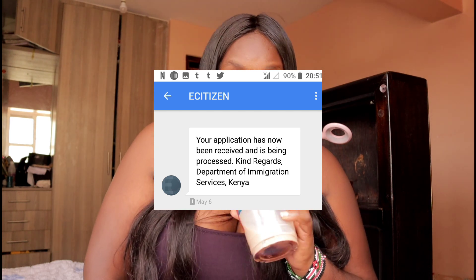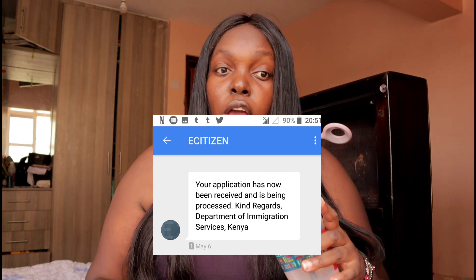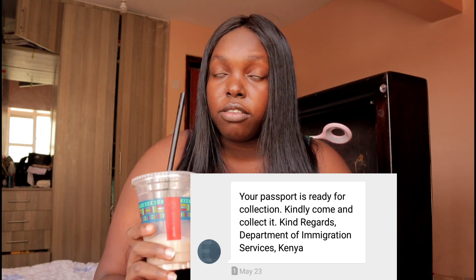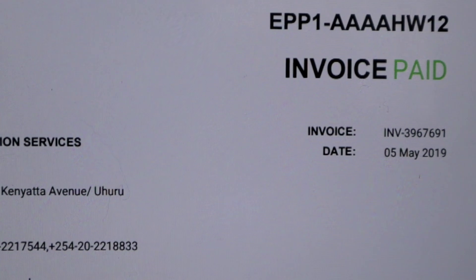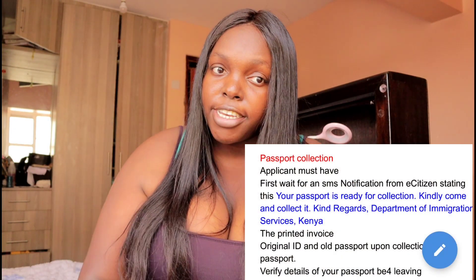After submission, you'll receive an SMS notification from e-citizen stating: 'The application has now been received and is being processed. Kind regards, Department of Immigration Services Kenya.' For passport collection, wait for another SMS from e-citizen saying your passport is ready for collection. When collecting, bring your printed invoice, your original ID, and your old passport. Upon collection, verify all details on your passport before leaving. You must collect your passport in person at Nyayo House.